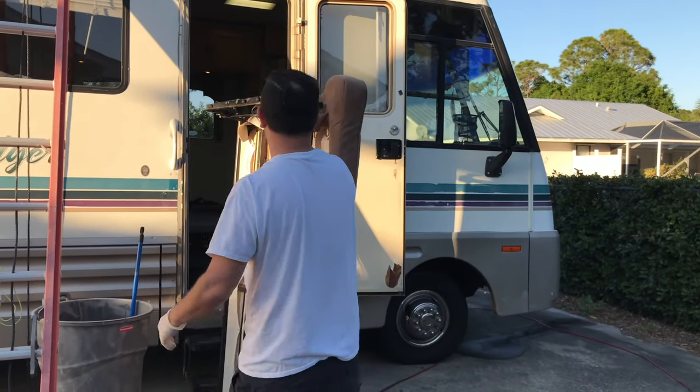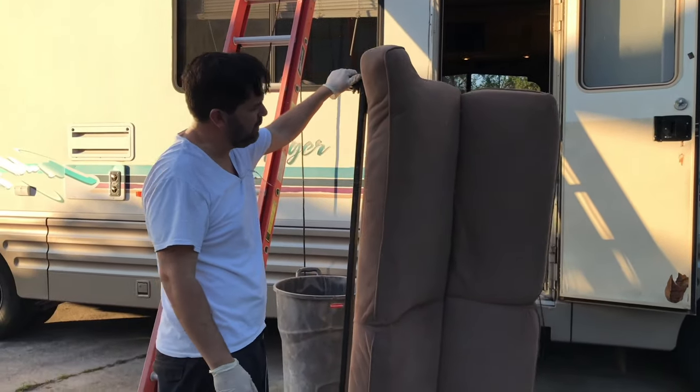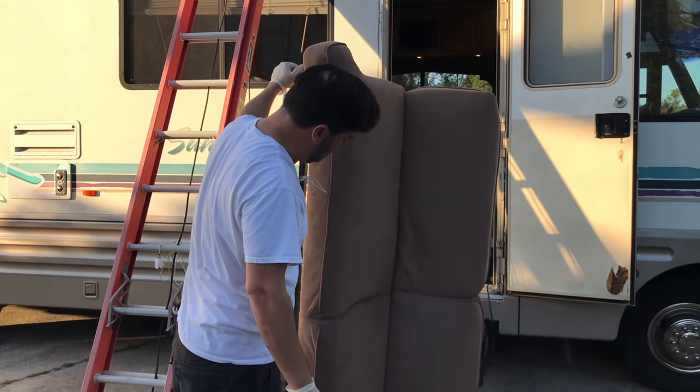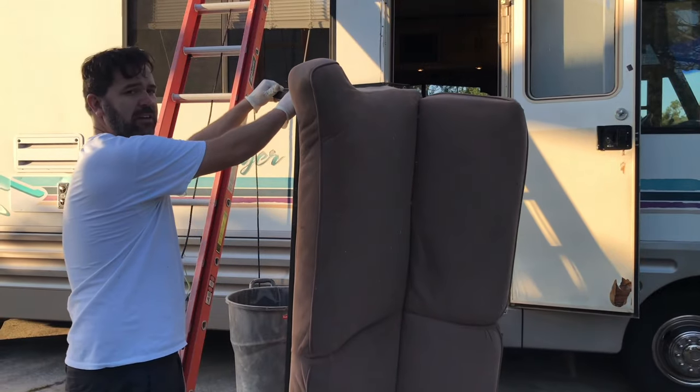It's out. It's a very dark jackknife RV sofa - that thing is out now. We'll find something new. Should get rid of the smell too.